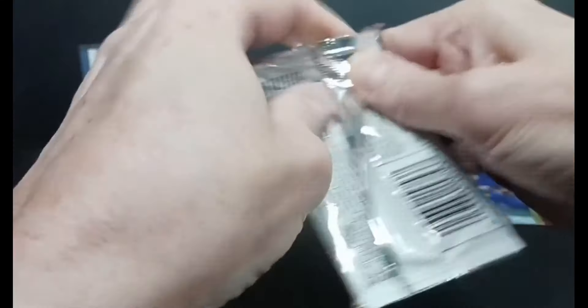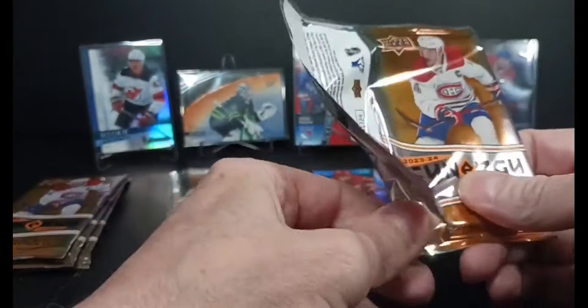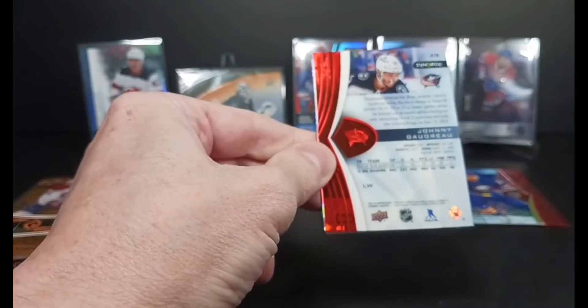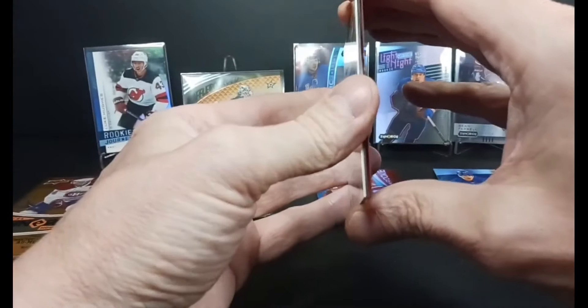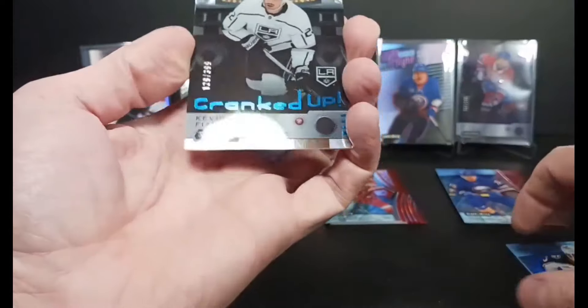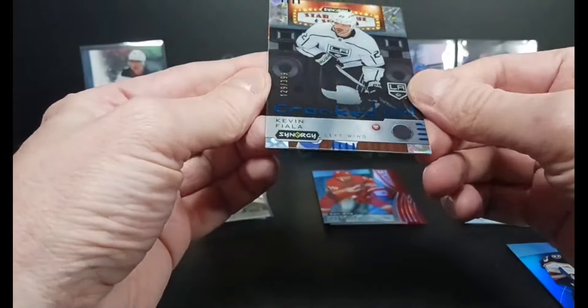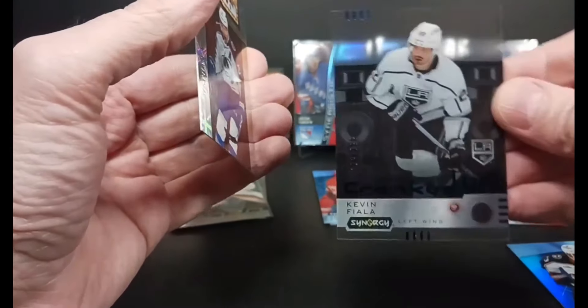Lots of rookie content coming up. A little Fantilli, a little Bedard — I don't know if Carlson's in this, they skipped him in the Trilogy set. I spoiled the reveal again — I got Goudreau at the back. I got a Johnny Gaudreau, I got a Kevin Fiala Cranked Up, blue to 399, 129 of 399.